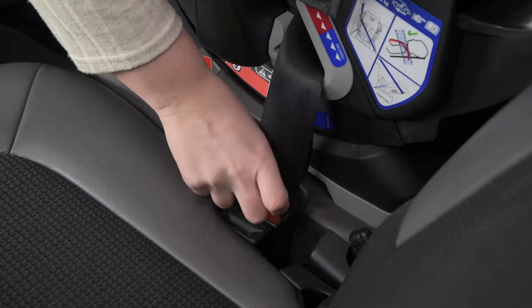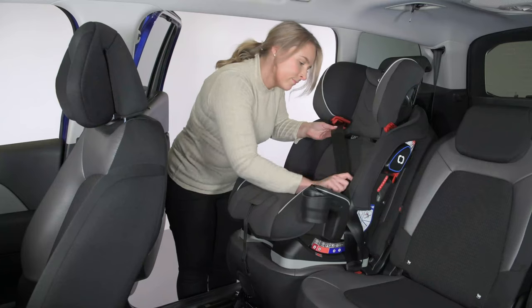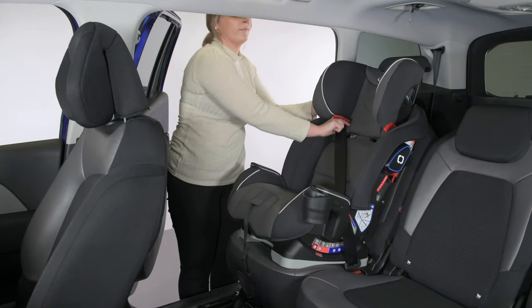Insert into the vehicle buckle, then pull on the shoulder belt to ensure there is no slack through the lap belt. Finally, ensure there are no twists in the belt.